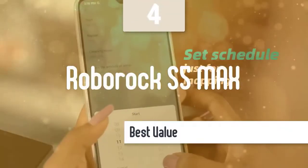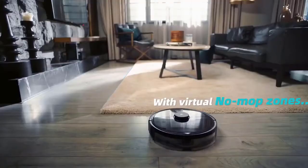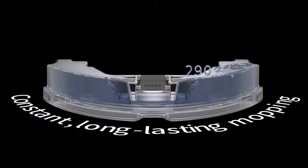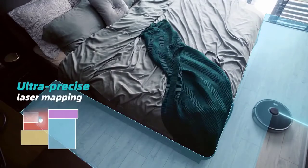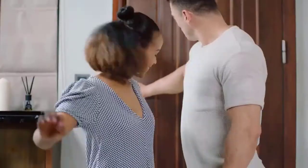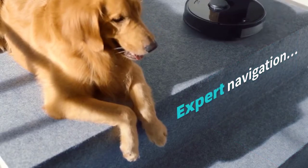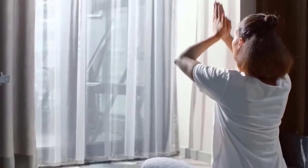The Roborock S5 Max doesn't deviate too much from other models in the range. A round and slim cleaner at 350x350x97mm, the S5 Max will happily slide under a lot of sofas, although it may struggle to maneuver between some dining chair legs. It comes in white or black, both finished in a high-quality gloss plastic, and certainly looks and feels like a premium model. Open the top lid and you get access to the 0.46-litre bin, which easily lifts out for emptying. There's a handy brush and razor in this compartment too, designed to cut away hair from the roller brush underneath. Roborock ships the S5 Max with a plastic floor protector that sticks down around the small charging dock, which is particularly handy if you have wooden floors.